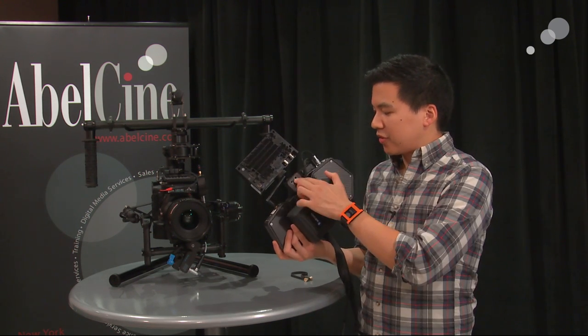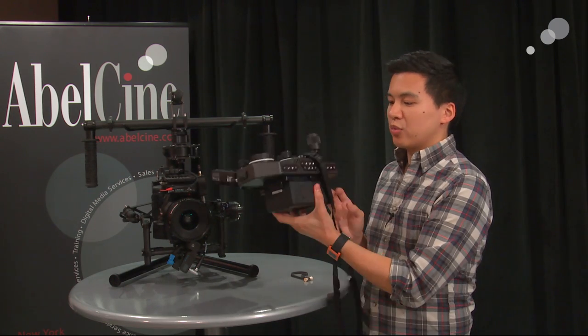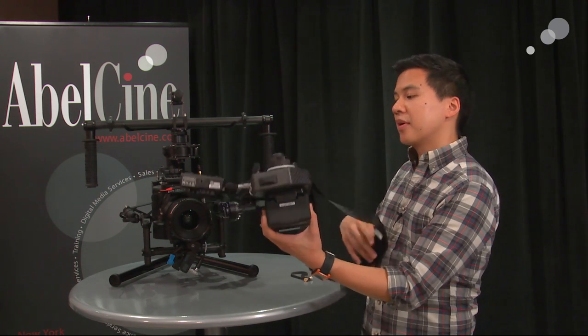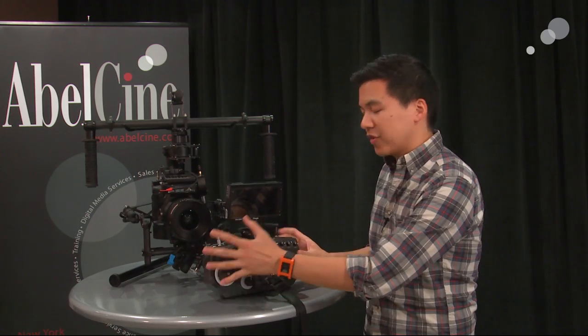There are quarter-20 holes in the back, below the monitor mount as well as on the very bottom, so you can easily tripod-mount this or stick it on a stand somewhere if you don't want to use the included neck strap. It's great that you have everything within this kind of self-contained unit.